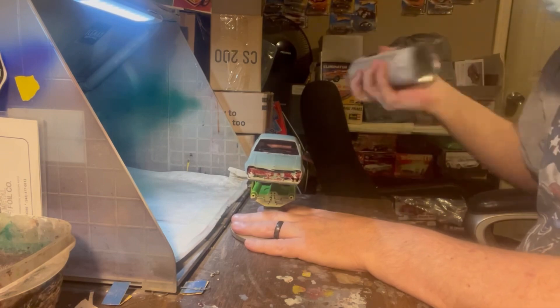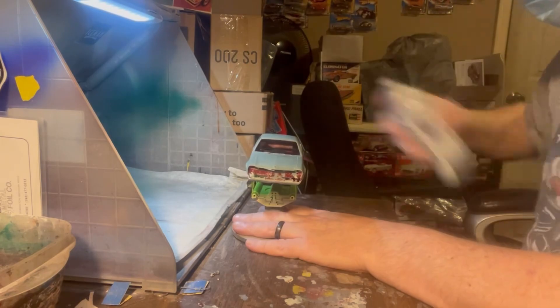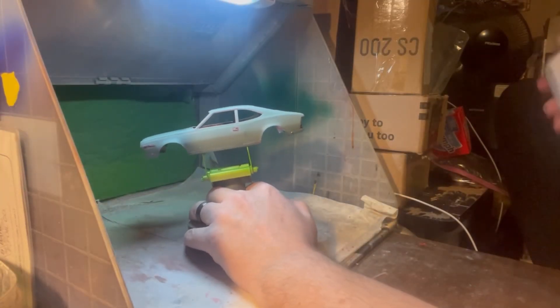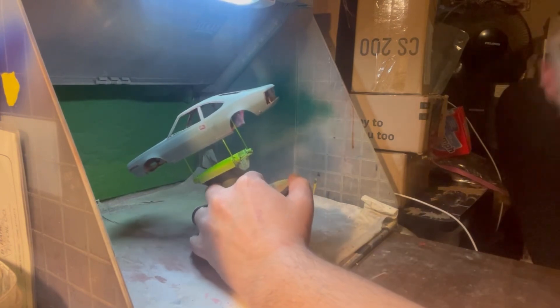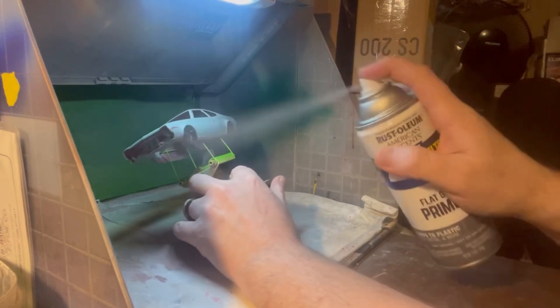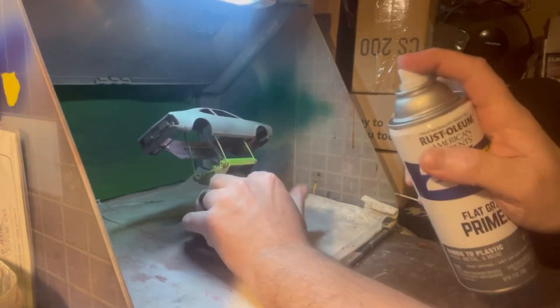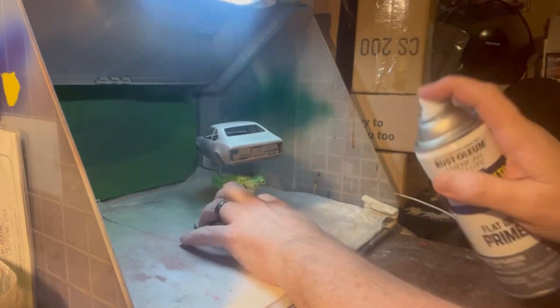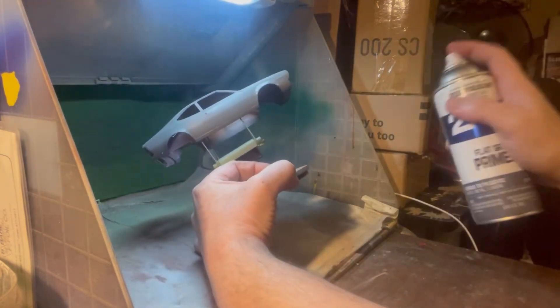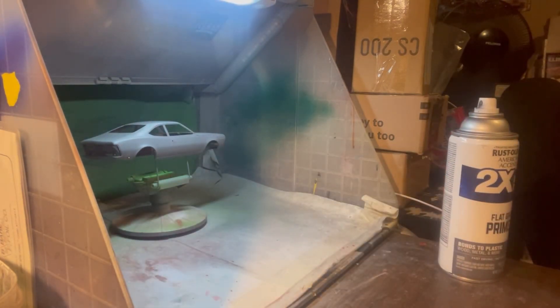I don't know how y'all do it, but this is how I do it — this is how I was taught. What I'm going to do first is a light mist coat. Here we go. We're going to let that tack; we're going to give it a few minutes to tack here.